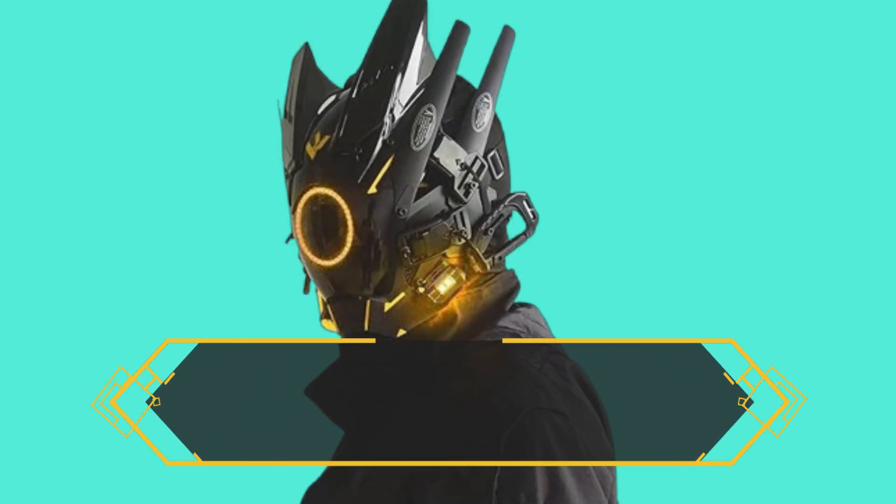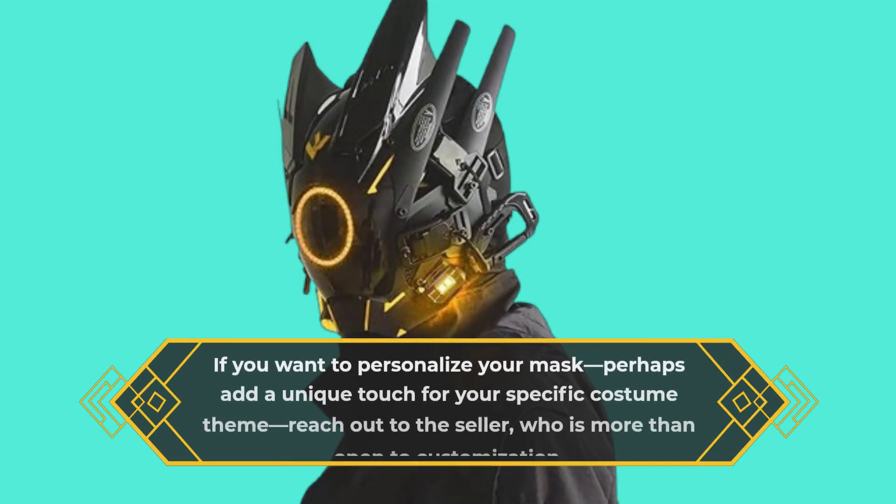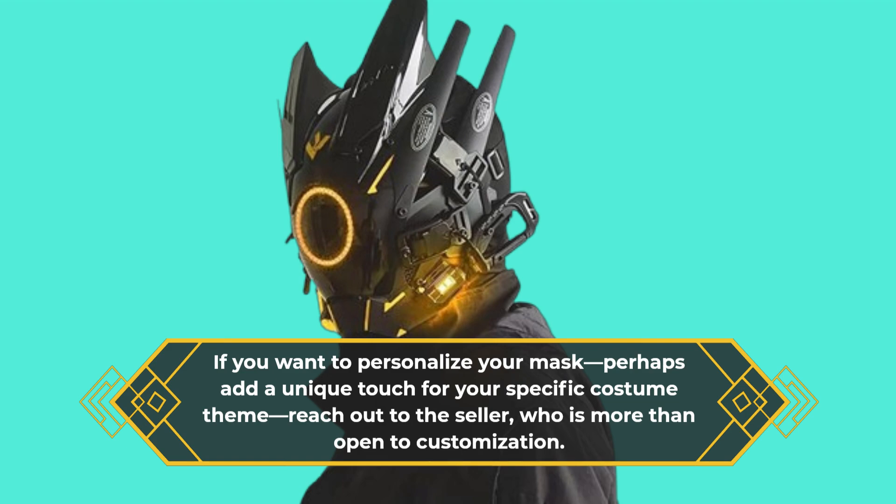If you want to personalize your mask — perhaps add a unique touch for your specific costume theme — reach out to the seller, who is more than open to customization.